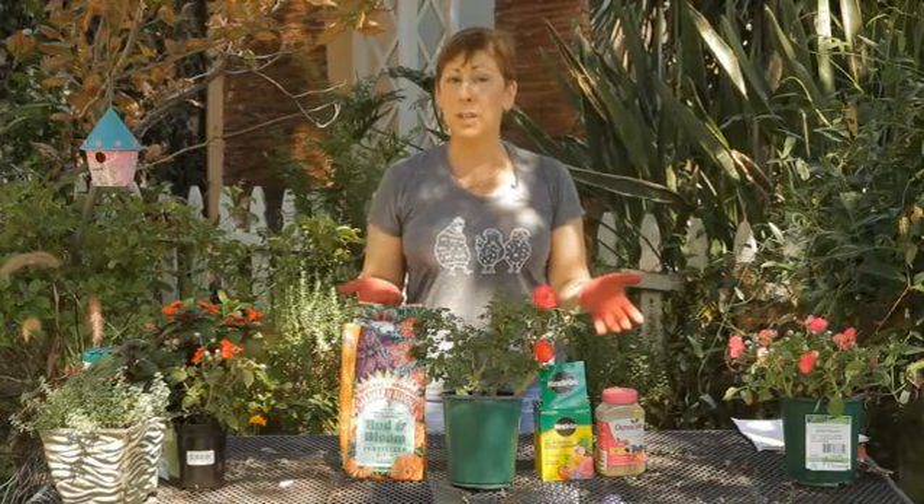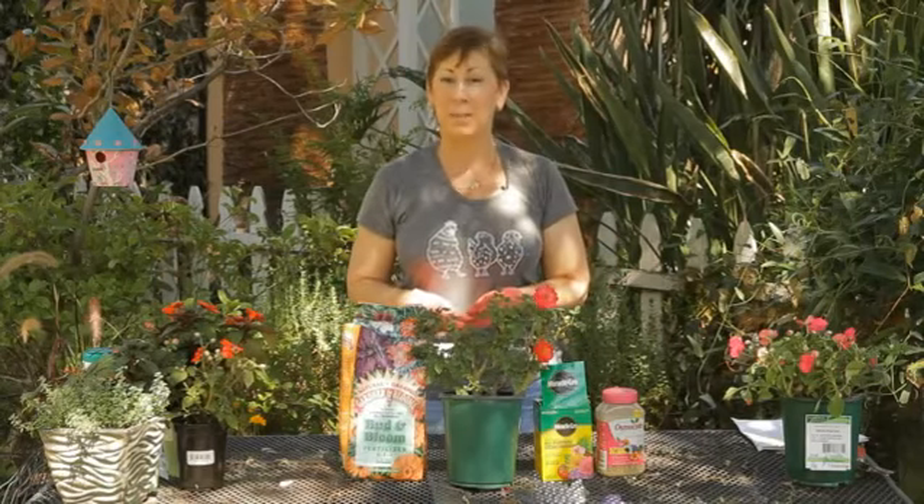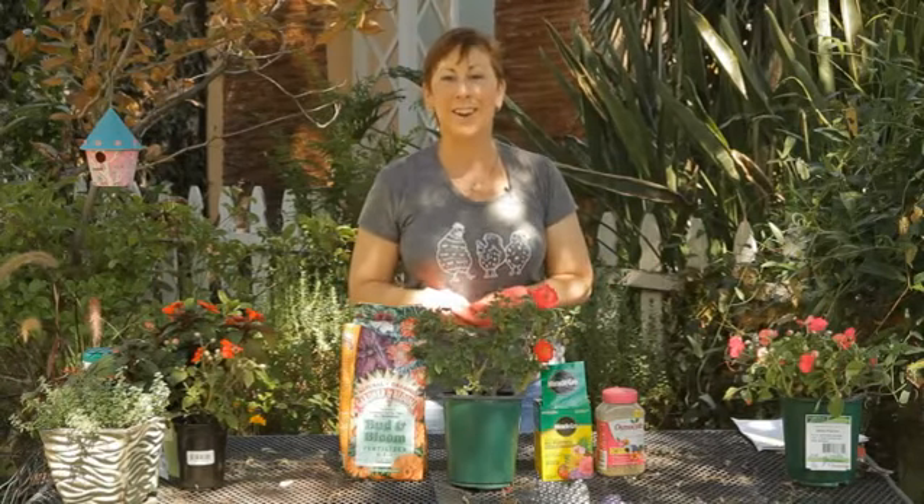If you have any questions about how to fertilize your roses and which fertilizer to use, please contact me at www.edencondensed.com. Thank you very much.